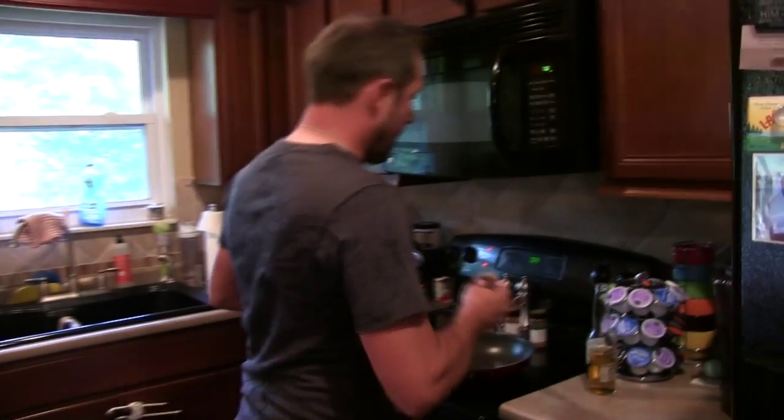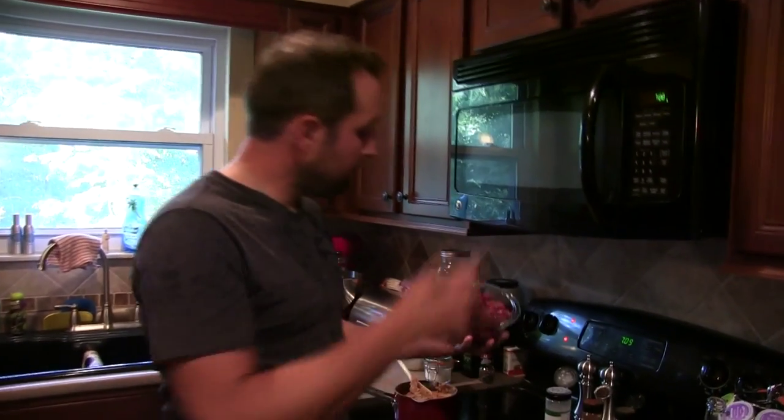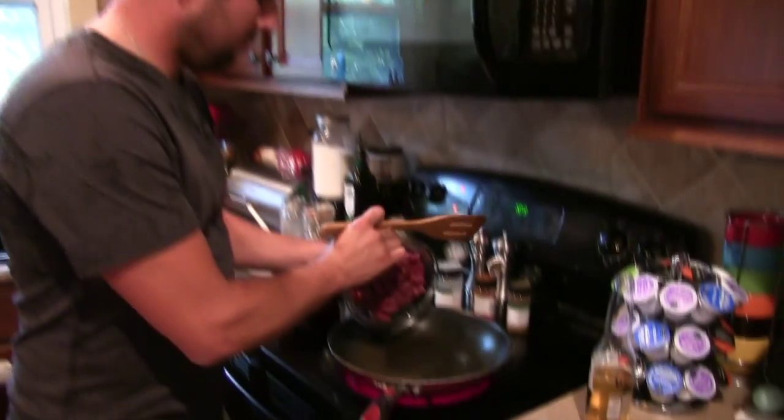Once this cooks down, it'll be really easy to eat — you'll just be chewing on a piece of meat. Now that I've got the oil heated up, I'm going to dump it in.